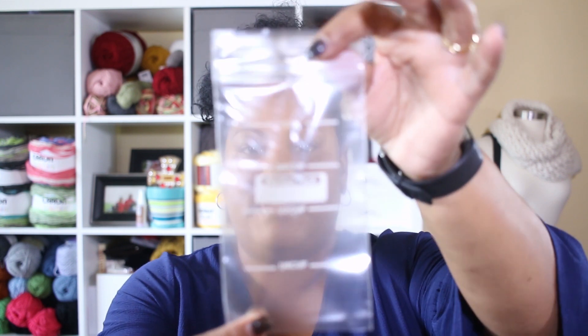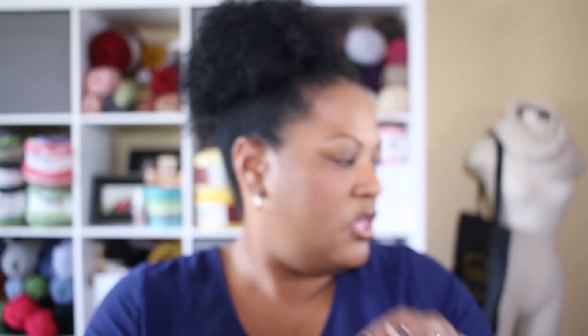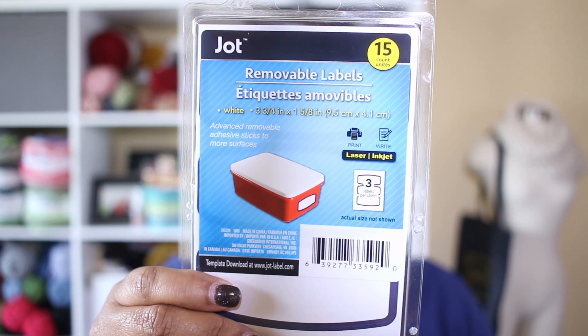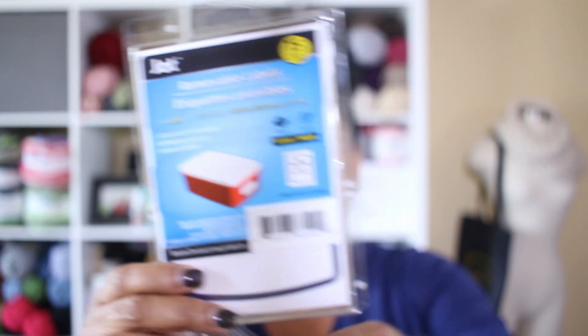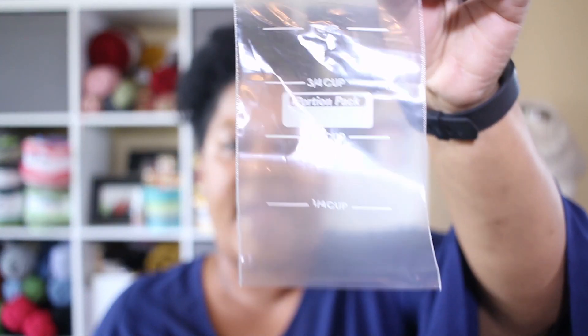If you have a bunch of different interchangeable cords and systems, you can take a bunch of these snack-size bags, put a set of cords in each one, and then use labels — which I also got at Dollar Tree — to label each baggie with the cord size and what system it goes with, whether it's ChiaoGoo, Knit Picks, or others.